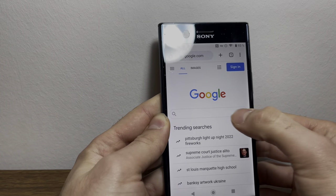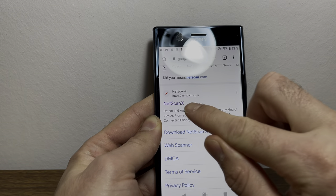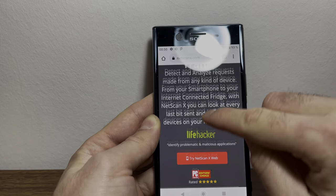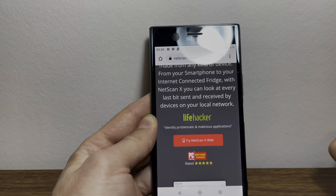Remember to do this: grab any device, go to Google and type in netscanx.com. Go to netscanx, scroll down and tap on netscanx web. Thanks again for watching and enjoy your unlocked device.